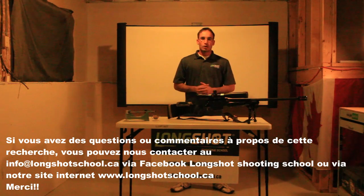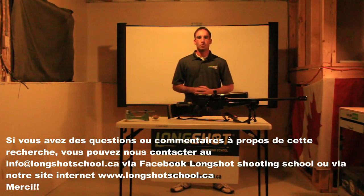If you have any questions or comments about that research, you can contact us at info@longshotschool.ca, via Facebook at Longshot Shooting School, or via our website at www.longshotschool.ca. Thank you.